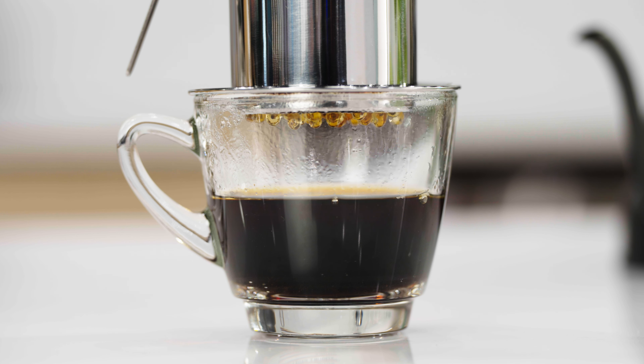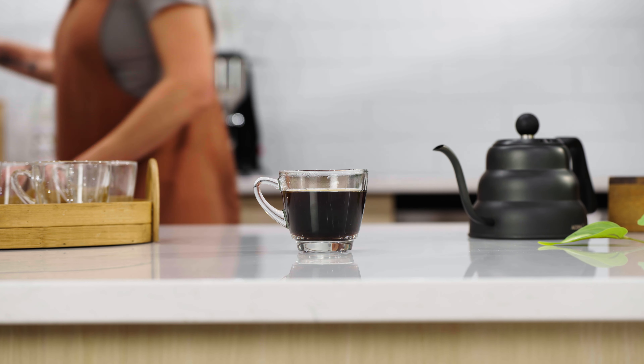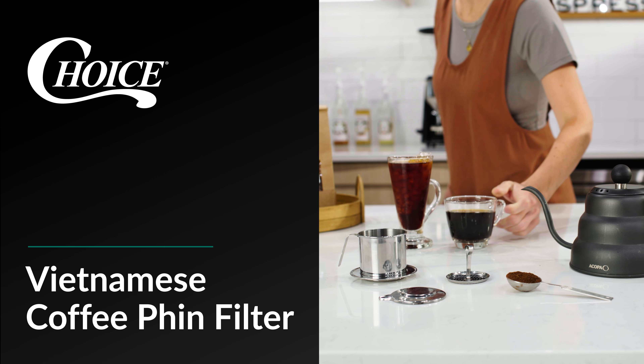Cover the brew chamber with the cap. The first drip should start within two minutes, and the last drip should finish within five minutes.